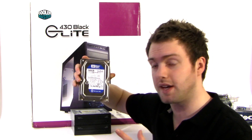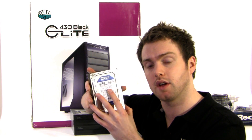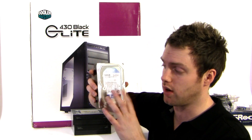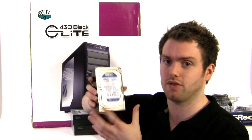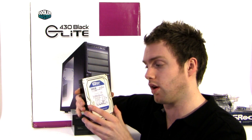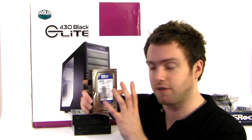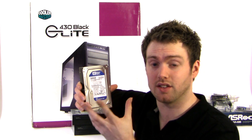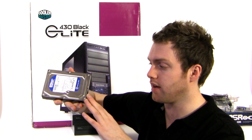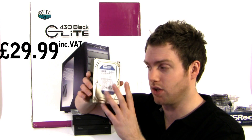Onto storage — I went with the Western Digital Caviar Blue 500GB. This is Serial ATA and rather than going with a 3G drive, I went with a 6G drive which is pretty much the same price, so it's a no-brainer to go for the faster drive. You're getting 16MB of cache and it's a 7200 RPM drive, coming in at £29.99 — phenomenal value.